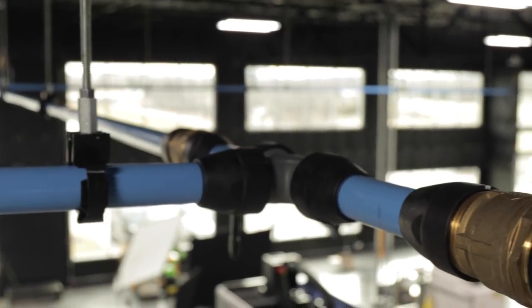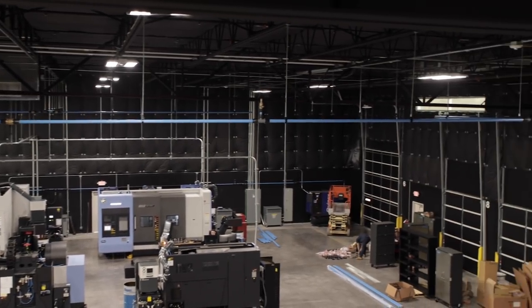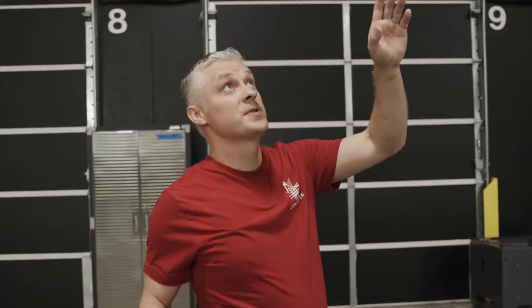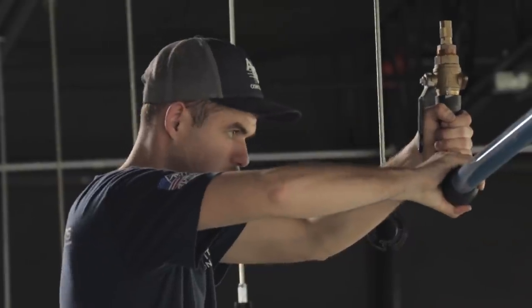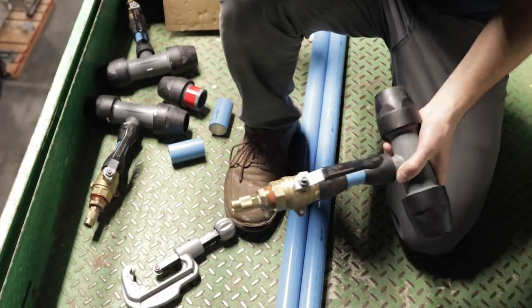We're creating a closed loop system over the production area. The benefit of a closed loop system is that it basically cuts your cost of delivering air in half — you get more CFM and a more reliable flow than just a branch line. Once we put in the loop system, we're going to put in drops over each machine. Compressed air has to be treated like steam, not like water. When you come off the pipe, you have to come up so that any condensation or moisture doesn't carry over to your CNC equipment — you want dry air off the top of the pipe.